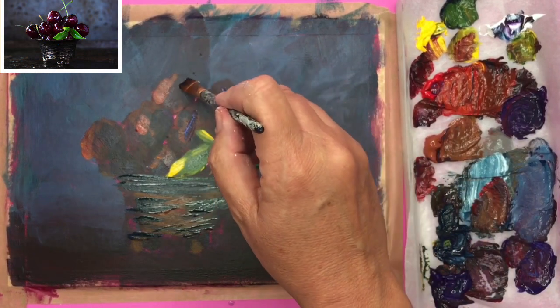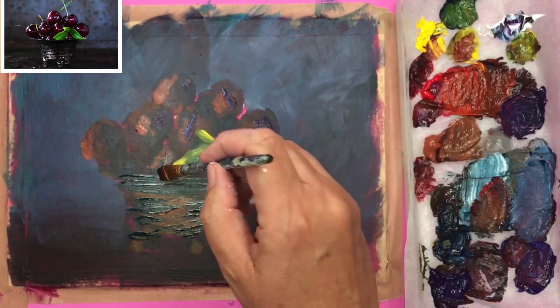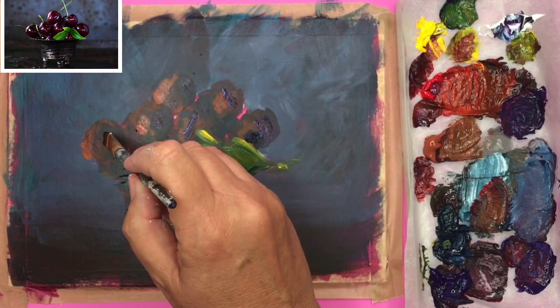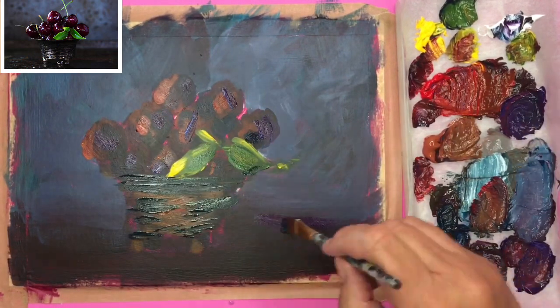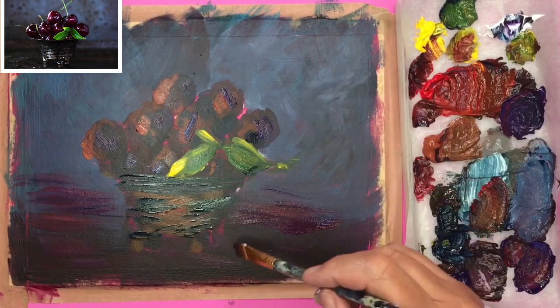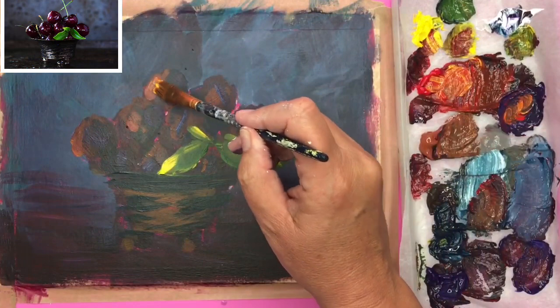I'm using a touch of violet, a little touch of white, and a touch of red, putting some of these more violet colours on those cherries. There are beautiful colours there with all those different highlights and different shades, so you can really have fun with that. Just using a little bit of violet and red, and a bit of burnt sienna, to put a few more marks in the foreground and build up that detail.